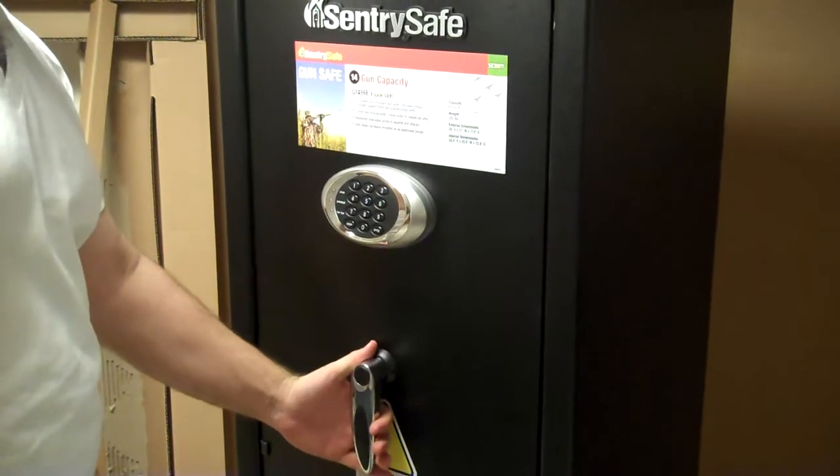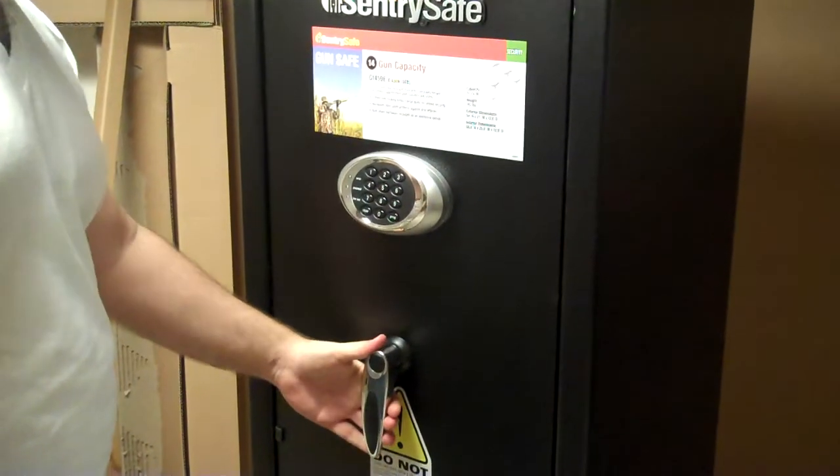Alright, breaking the lock. Here's how you do it. You take the handle and you pull it so that it's tensioned.